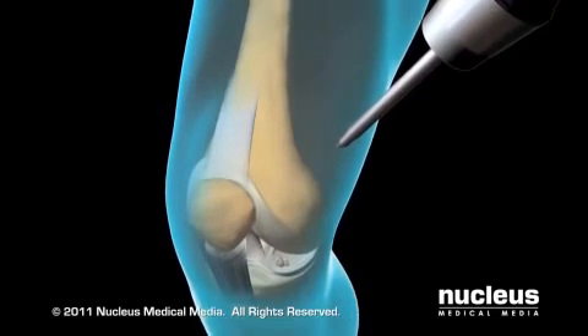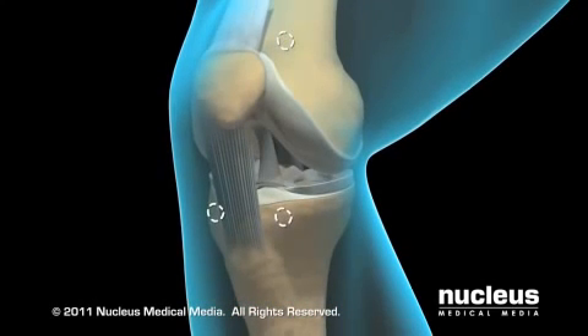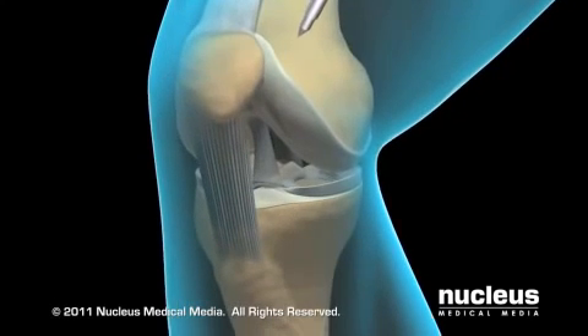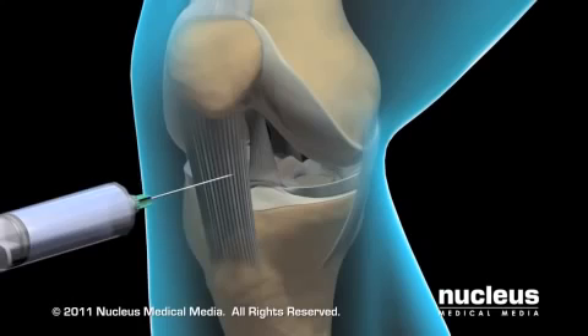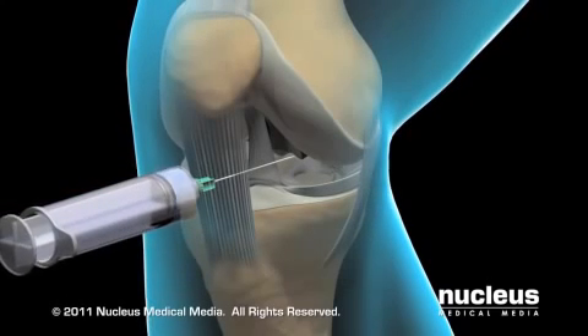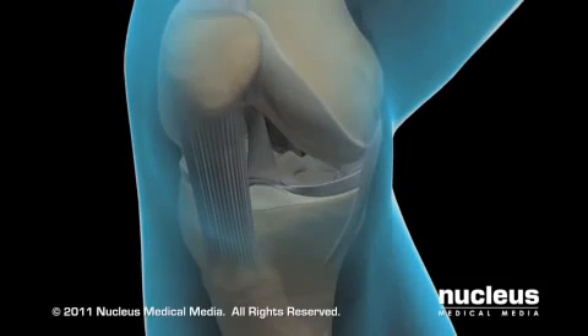An arthroscopic meniscectomy usually takes between 45 and 90 minutes. Your surgeon will gain access to your knee joint by using sharp instruments called trocars to make two or three small openings or ports. He or she will inject a sterile solution into the joint to push the surfaces apart, allowing the structures inside the joint to be viewed more easily.